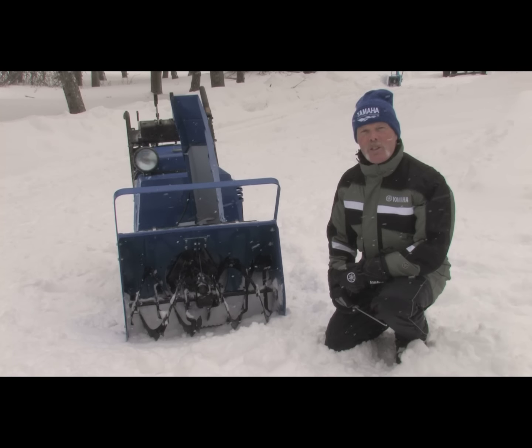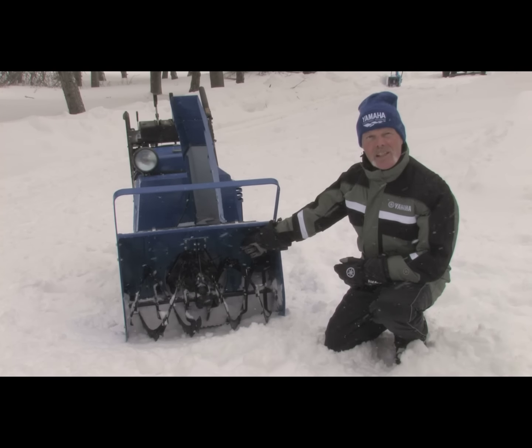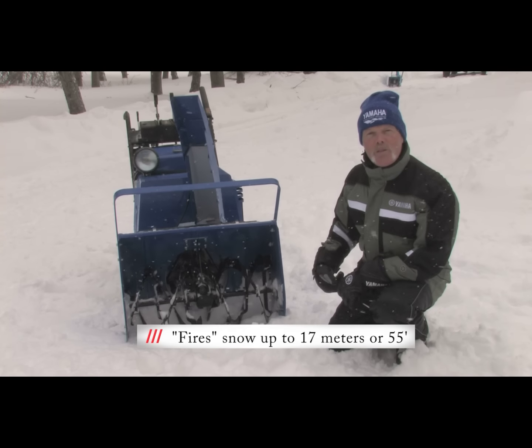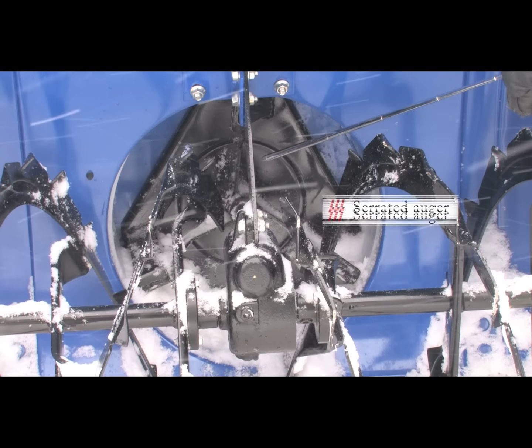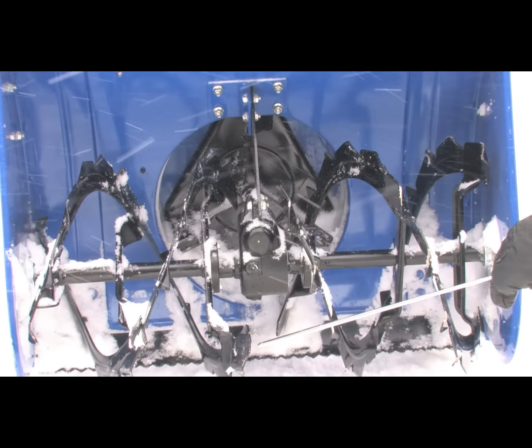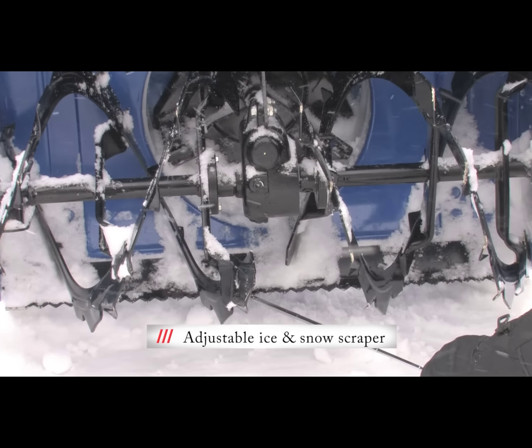The 1028 features a dual-stage heavy-duty auger design. You can see deeper inside is the secondary impeller. It fires snow up to 17 meters or 55 feet away. The auger features a serrated blade that helps break up hard-packed snow and ice, and there is also an adjustable scraper bar that aids in breaking up snow and ice as well.